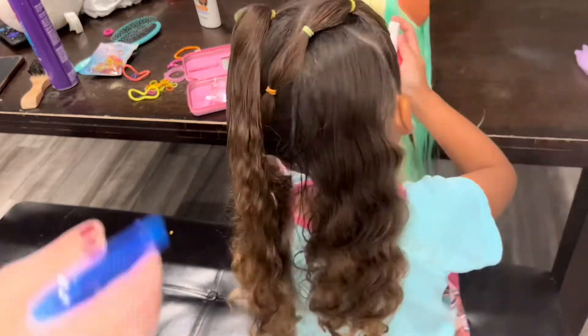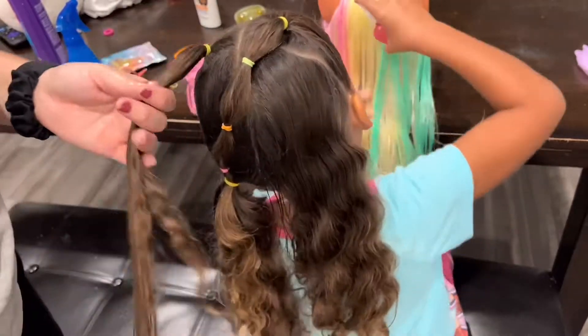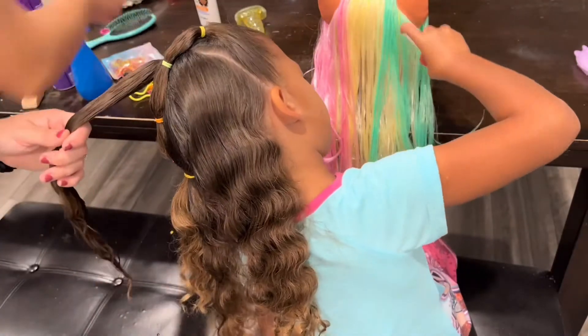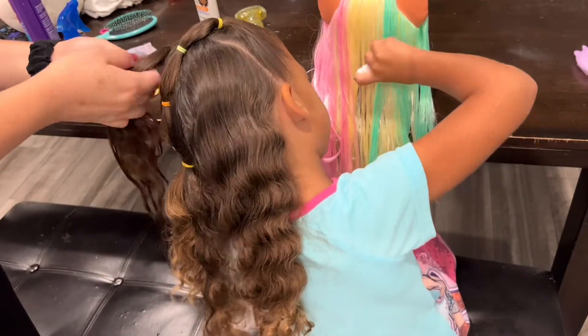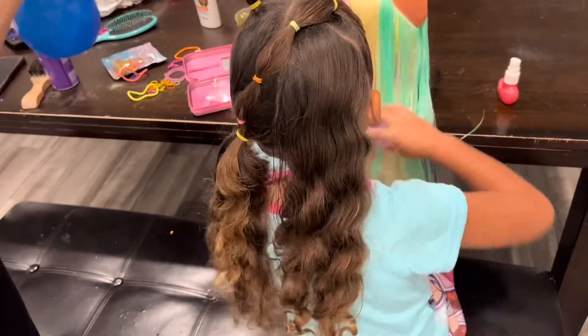Throughout most of the video you'll see I'm only using water in her hair — I don't use too many hair products and I don't really have any great hair product recommendations. I do like the detangler that we're using right now and I'll show you guys that in a few minutes. However, I haven't found anything that really works in her hair that I love to purchase over and over again.